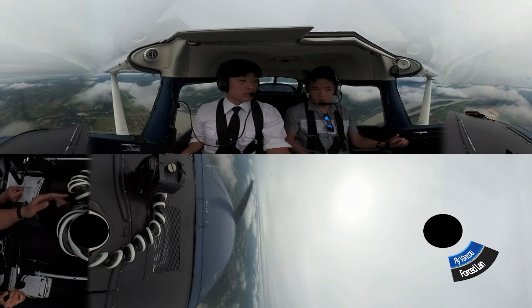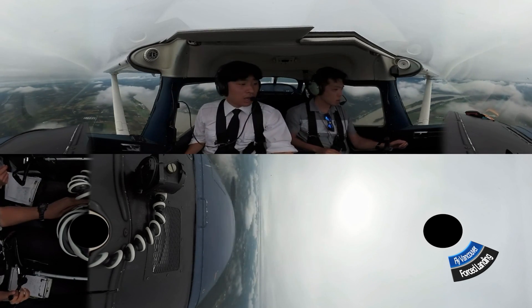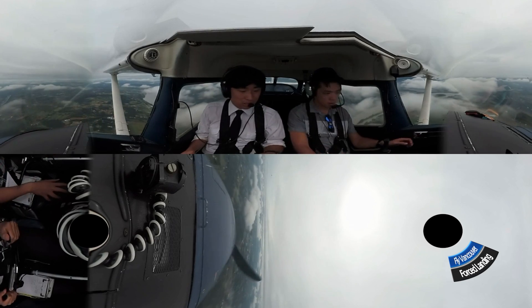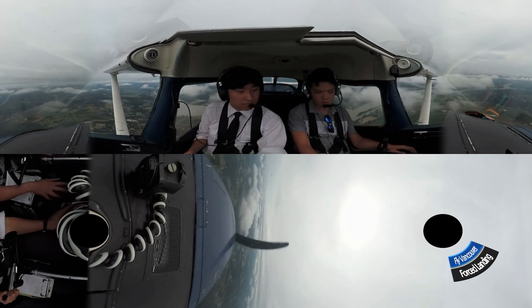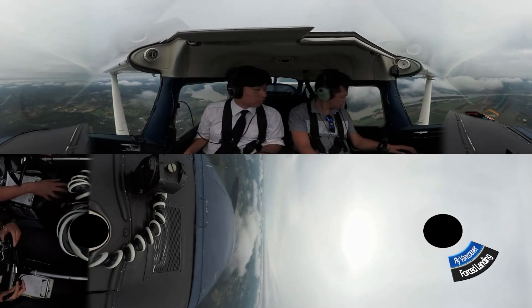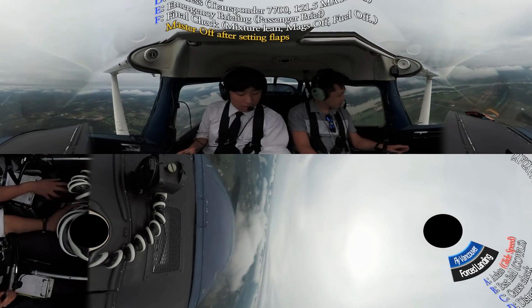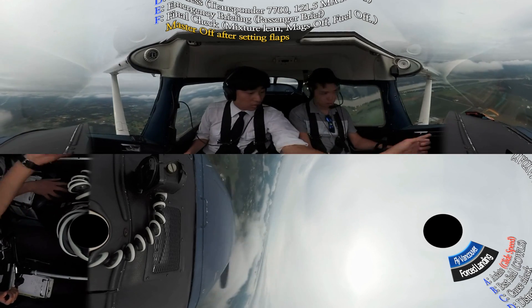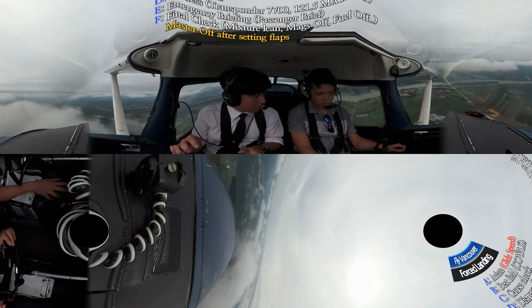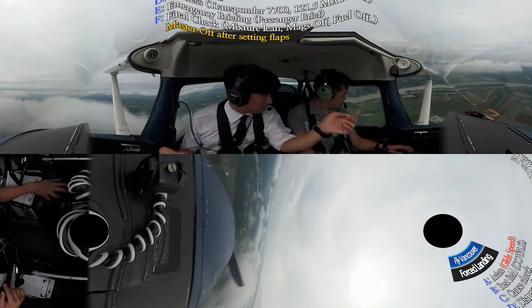Let's take a forced approach. So A, aviate — 70 knots and we trim, carve it out. And B, we pick the field. So we can pick a good field.